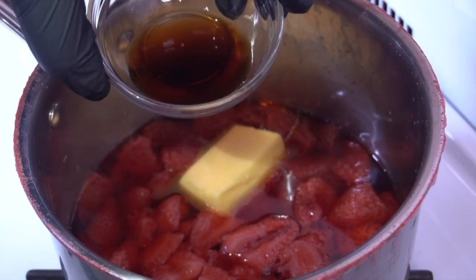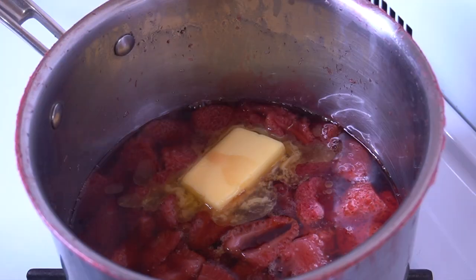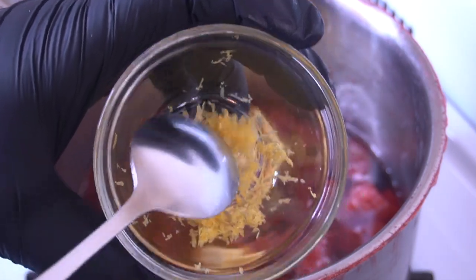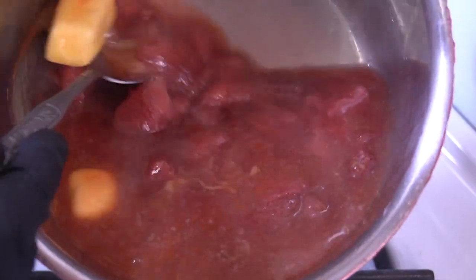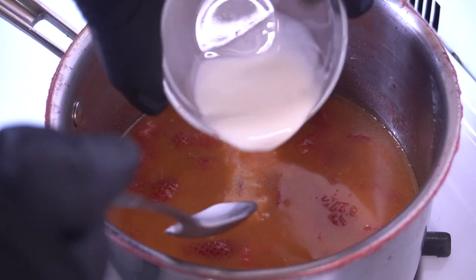Now we're really going to build up this sweet strawberry glaze. I went in with some butter, added a little more, and also added about a tablespoon of vanilla extract. Now I'm going in with the zest from one whole lemon and stirring everything together. The lemon zest cuts through the richness of the butter and really plays well off the strawberries.